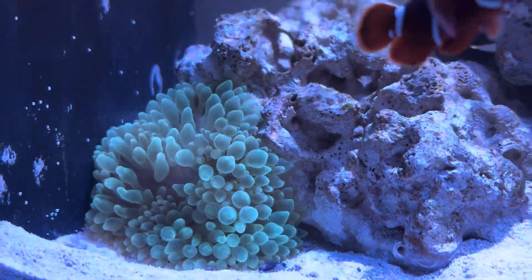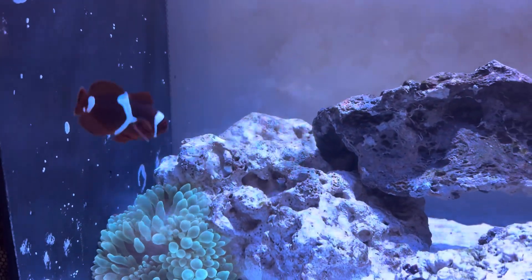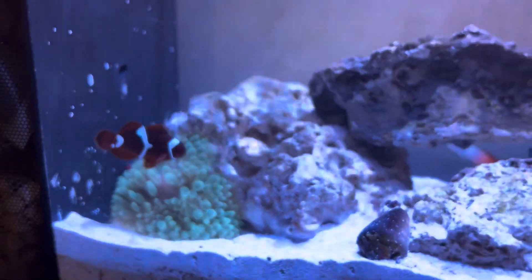This guy's been in there about a week and he's been doing pretty good. He's only moved three times. I had him at the top when I first put him in — he was there for about a week — but I think it might have been too much PAR, so he ended up moving down.